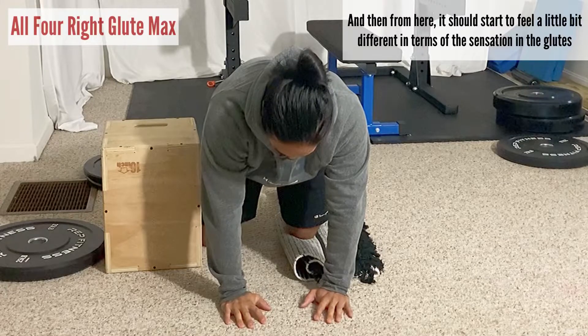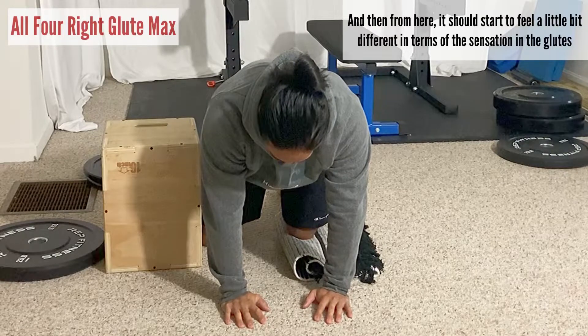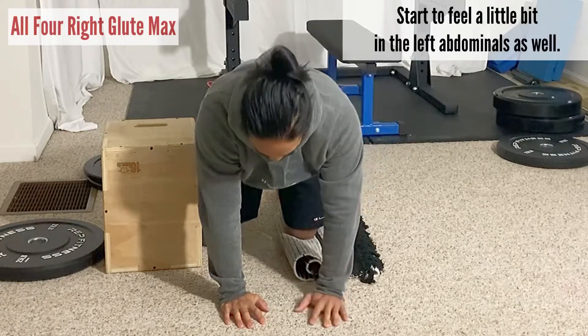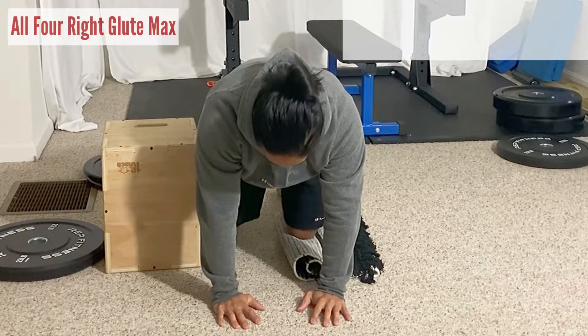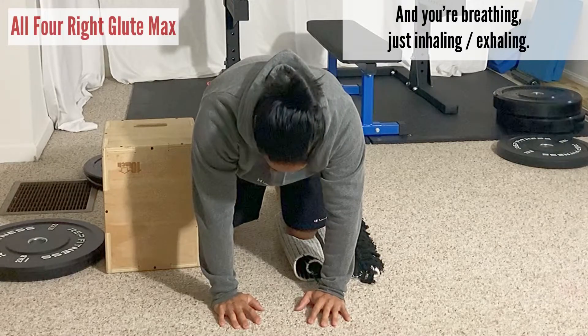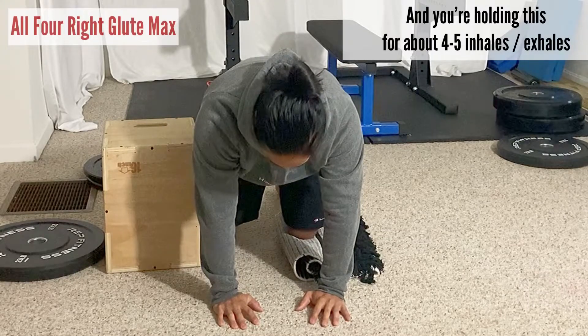Keeping my right thigh flush to the wall, it should start to feel a little bit different in terms of the sensation in the glutes. You can start to feel a little bit in the left groin and a little bit in the left abdominals as well. Then you're just breathing — inhaling and exhaling — and holding this for about four or five inhales and exhales.